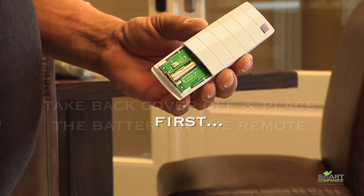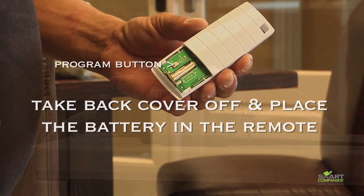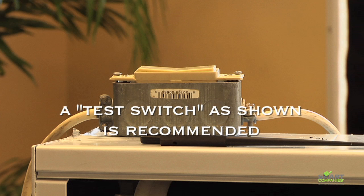The first step: take off the back cover of the remote. If the battery is not installed, install it now. Next, connect the power. We recommend using a test switch as shown here.